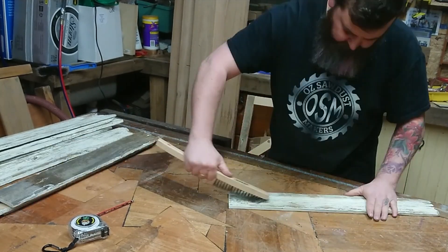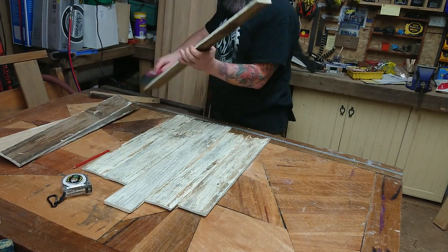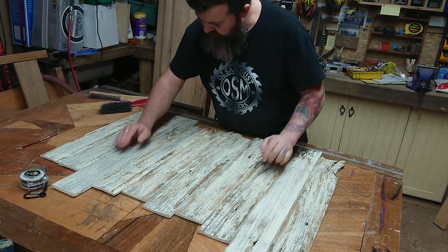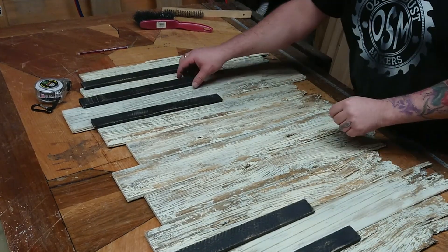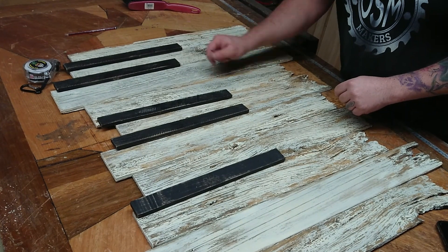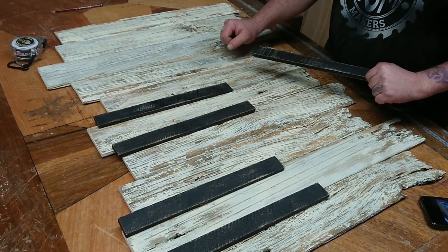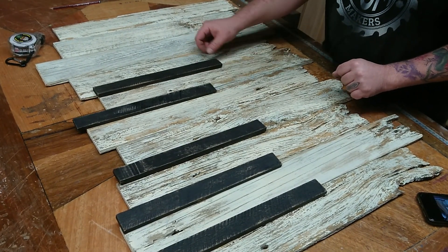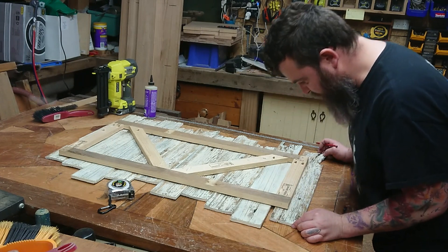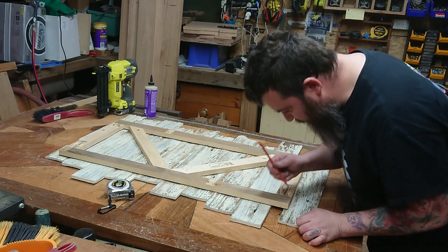Just running over the palings again with the wire brush to bring out a bit more character. Then lay them all out and make sure we're happy with how it's looking, because we're about to put it all together. Same for the black keys — we want to arrange those so aesthetically everything looks how we want it. I'll be honest, I was standing here arranging these black keys for quite a while until I was happy. Now that everything is perfectly lined up, I'm making some marks so as I glue and nail it I have reference points to make sure everything goes exactly where I want it.